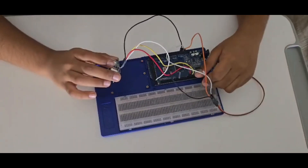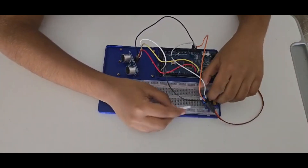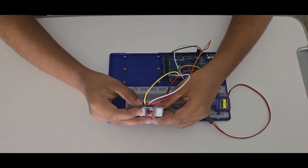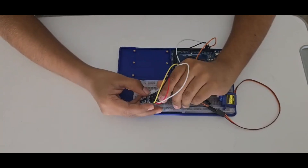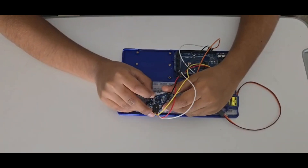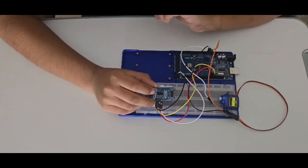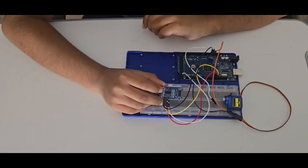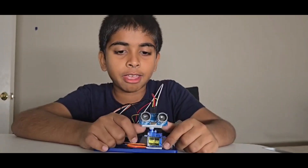Now I will show how to pair it up. Take the servo like this, then attach the ultrasonic sensor to it. You can 3D print a mount, hot glue it, or tape it. I will tape it. I have now assembled the ultrasonic sensor and the servo using tape.